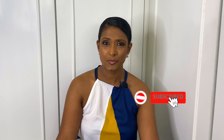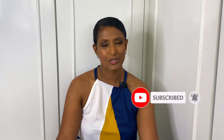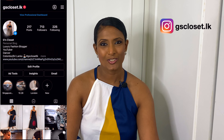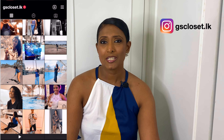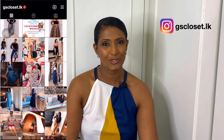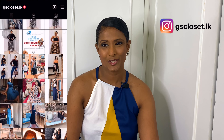Before we go on to the video, if you're new here, welcome to my channel. My name is G and my channel is about luxury fashion, beauty and travel. If you're interested in videos related to these topics, do subscribe by hitting that red subscribe button, and don't forget to hit the bell sign so you'll be notified whenever I upload a video. Also follow me on Instagram at gscloset.lk where I post my day-to-day outfits and outings.